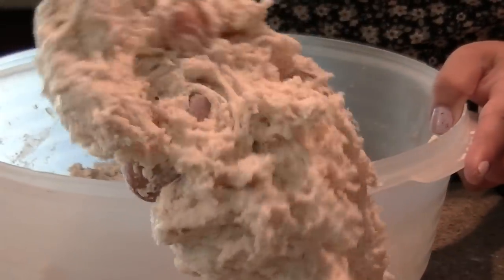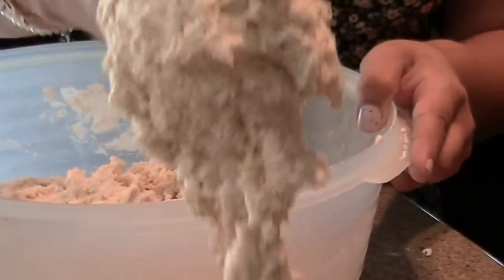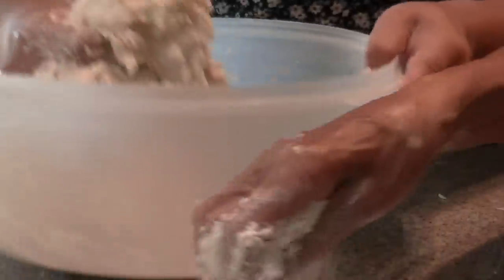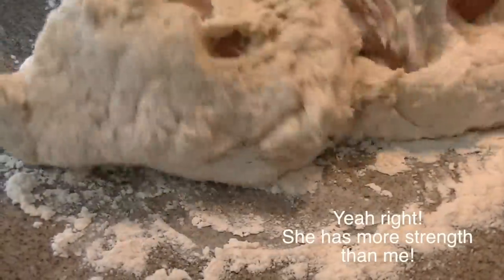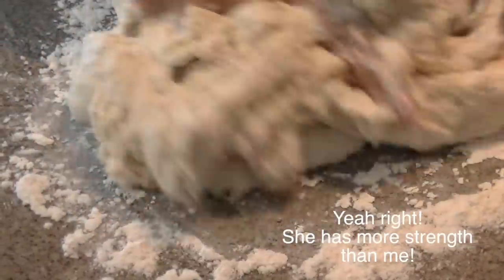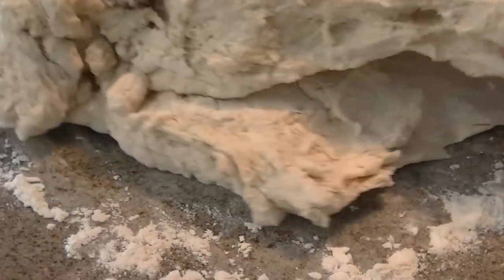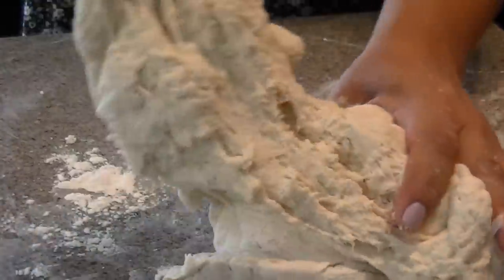See how the harina is kind of gooey? That means we put too much water in it. So what we're gonna do is add more flour into it. We're gonna take it out of the bucket so we can knead it on here. See how it's not sticky to my fingers as much? That means the masa — I keep calling it masa, but it's really the dough — is almost done.